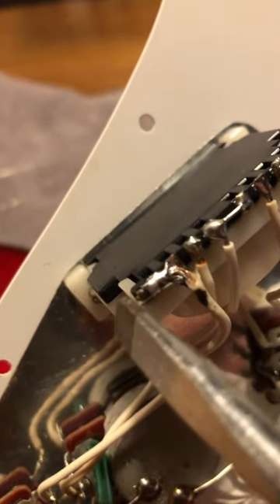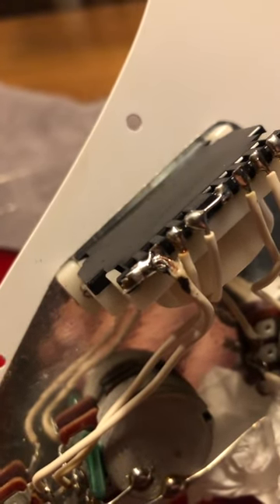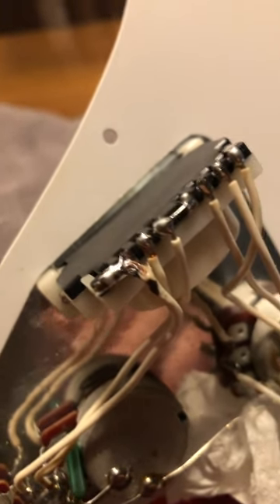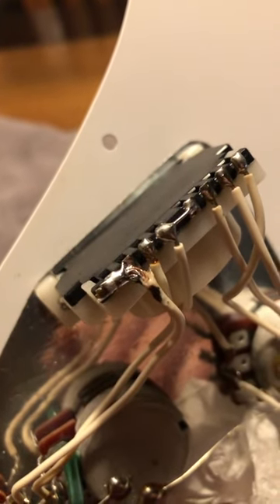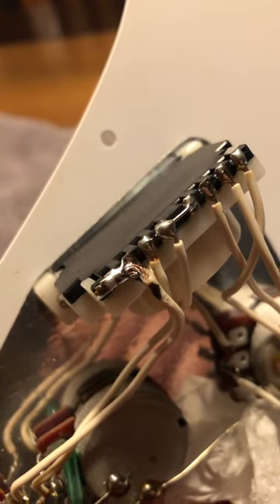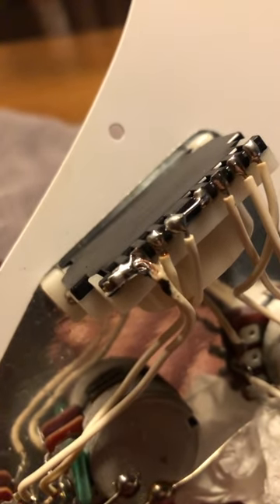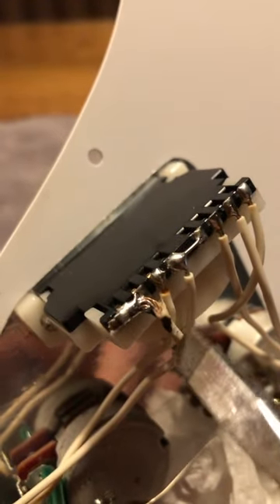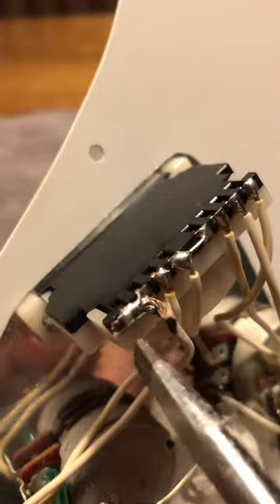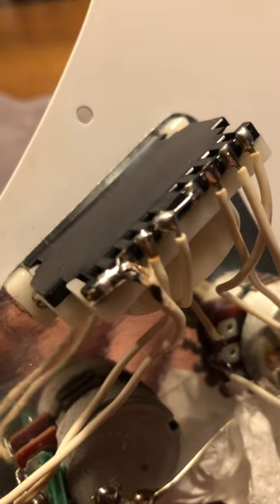On the second tone pot, I just connected the free lug that was unused — that's all I did. I made this video for anyone who has such an import switch and wonders what to do. I watched a YouTube video where someone said: find the free lug, connect it with the second tone pot, then put in a plug, turn the knob down, and tap on it with a screwdriver.